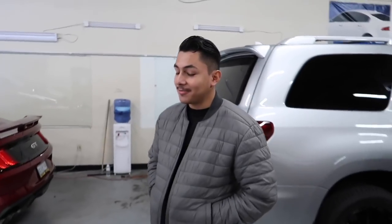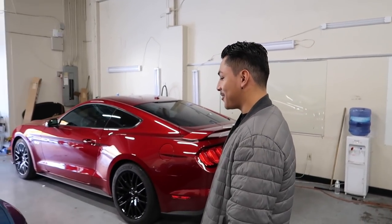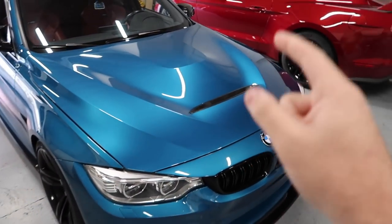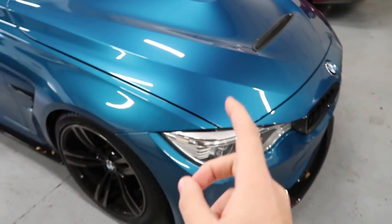Shoutout for meeting me this early in the morning. We have a track day tomorrow and we need to get this thing clear bra'd so we don't destroy the beautiful paint. Honestly this thing looks so good in pictures and seeing it in person — bro, the color just looks too good. Without further ado we're just gonna go ahead and get into it. The camera battery is about to die so I might start recording with my phone. Let's go ahead and install the clear bra — I'm just too excited to protect this paint.